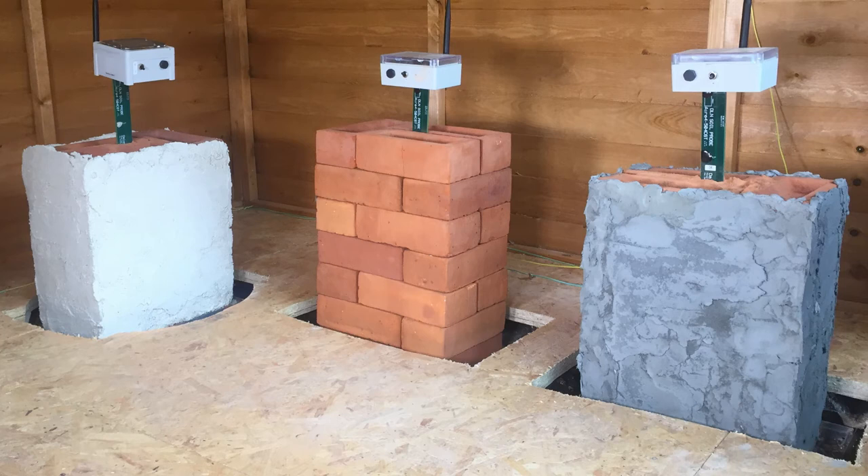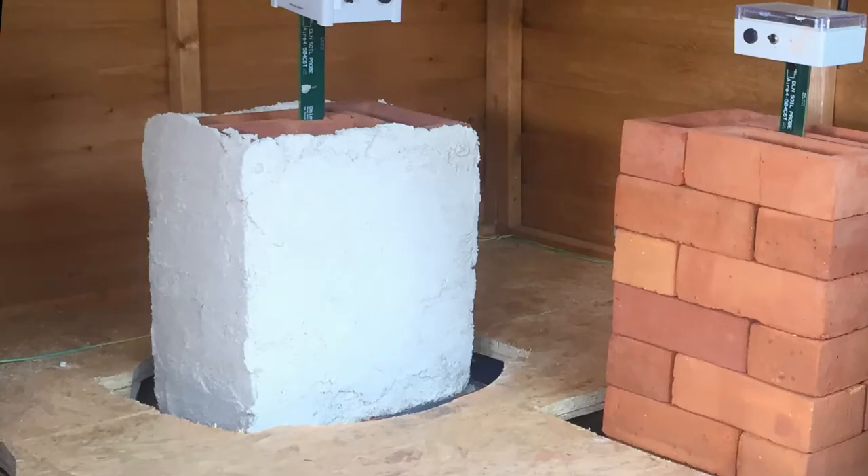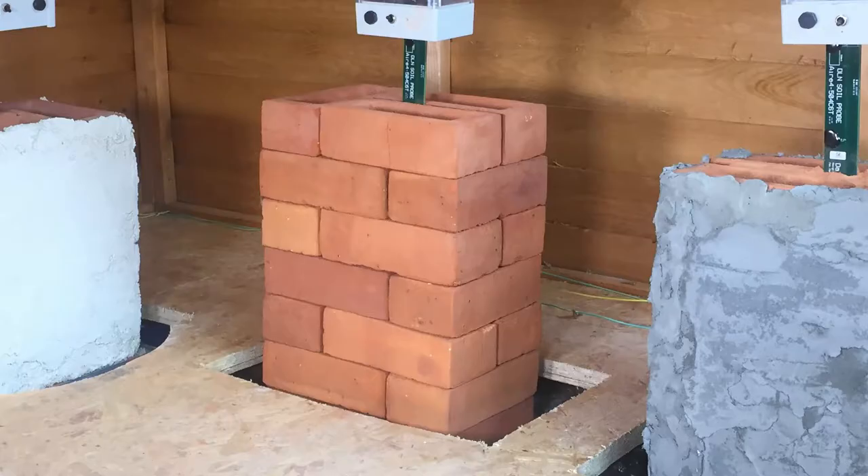Hey guys, this is Mick from Core Conservation and this is another video from the lab. To be able to accurately answer some of the most common questions about damp walls, we did a fairly simple experiment to test how damp brick masonry behaves when it is lime plastered, cement plastered, or left exposed.